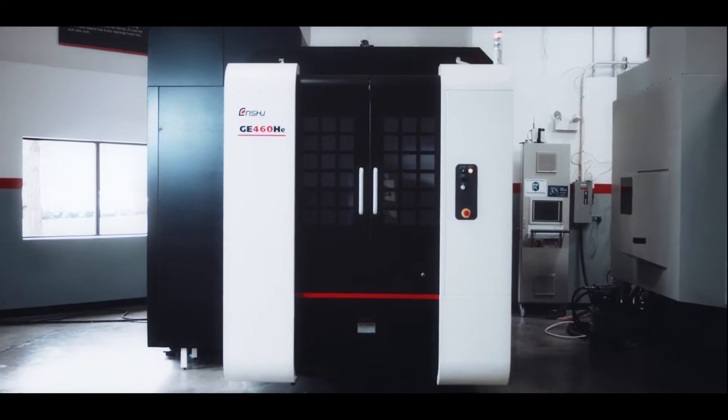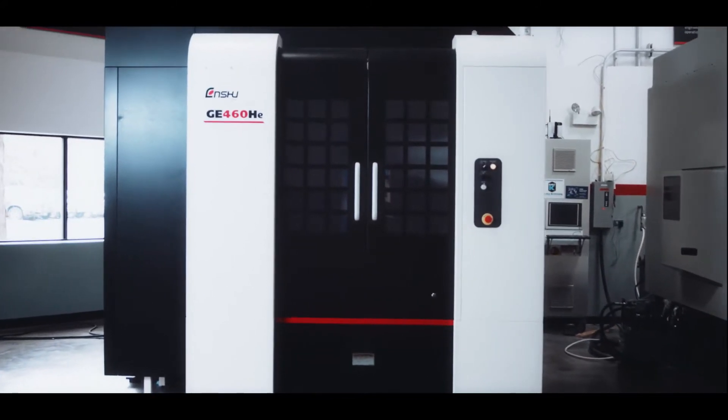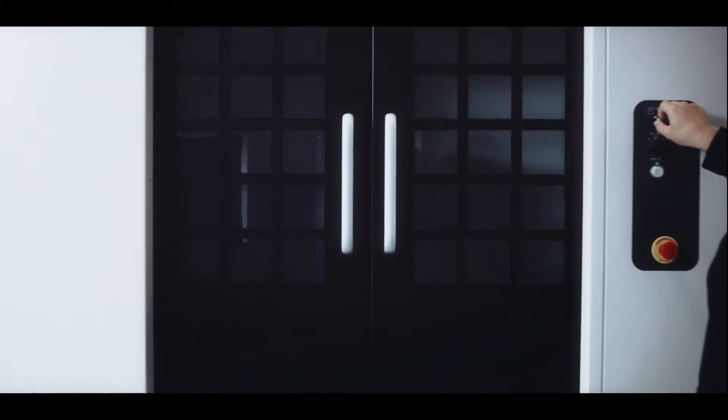This is an Enshu, carefully crafted. An unstoppable production force in your shop. And this is everything that goes into an Enshu.